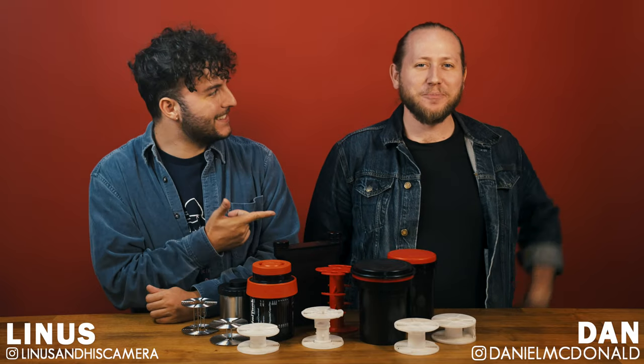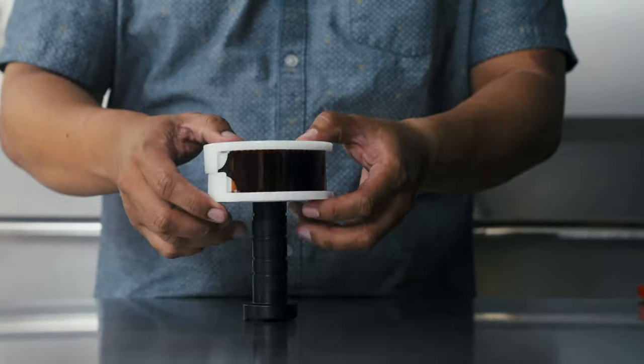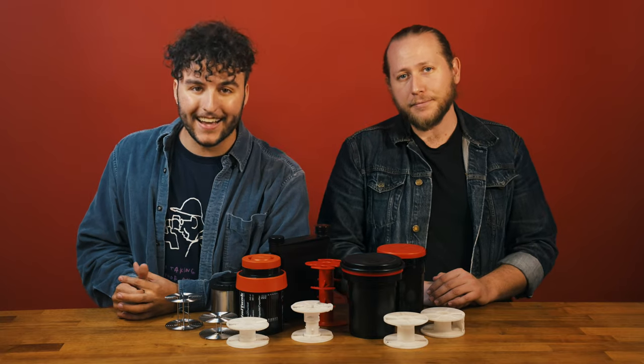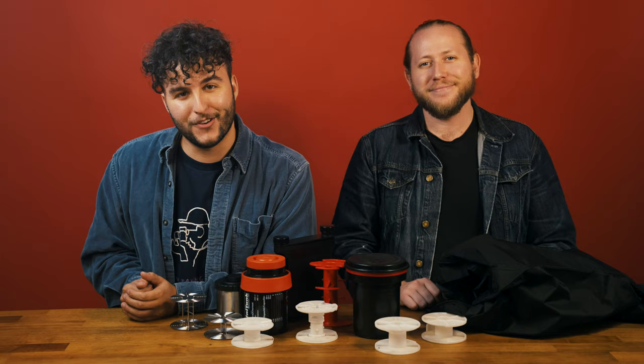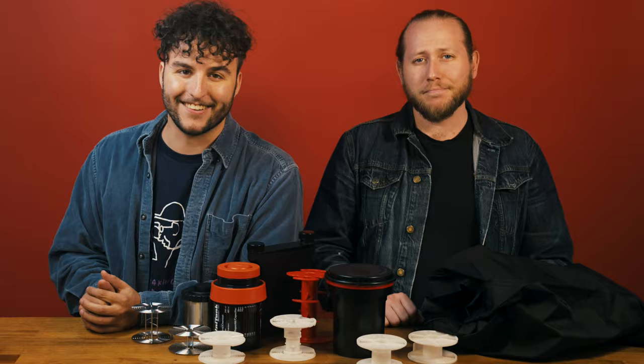Hey, what's up? My name's Linus, and this is Dan, and today we're going to be walking you through how to load film into various processing tanks. You should always practice loading your tanks and reels beforehand to get comfortable, especially since when you're actually doing this, you'll need to do so in complete darkness and you won't be able to see what you're doing. Good news is, you don't need a dark room — all you need is a changing bag. We're going to show you how to load a wide variety of reels for different film formats from the most popular products available. Check the timestamps below to find your specific developing tank and film format combo. Now let's get started.